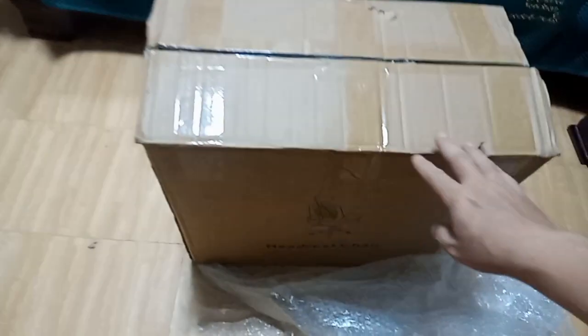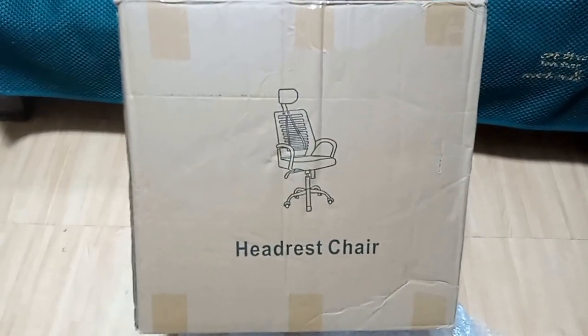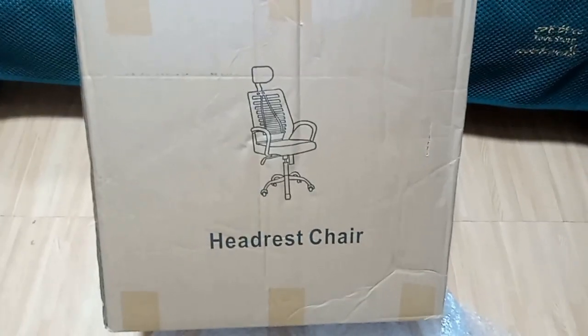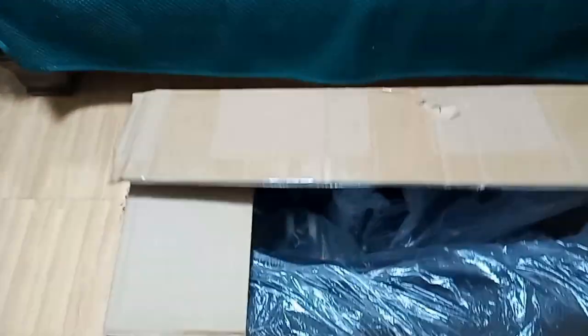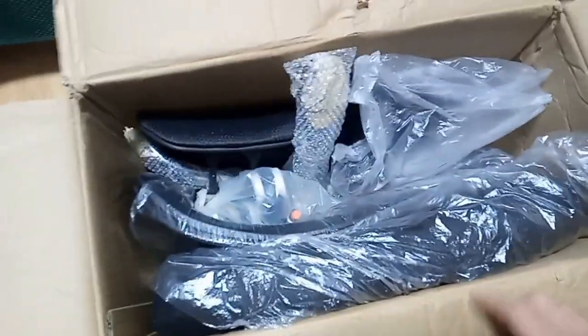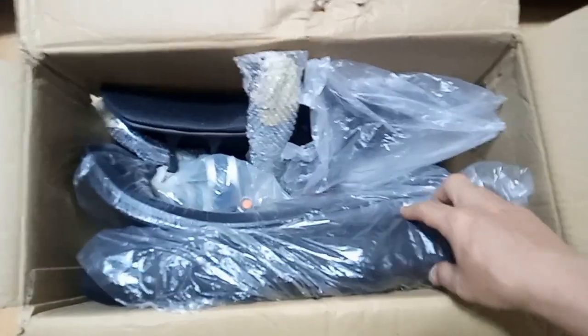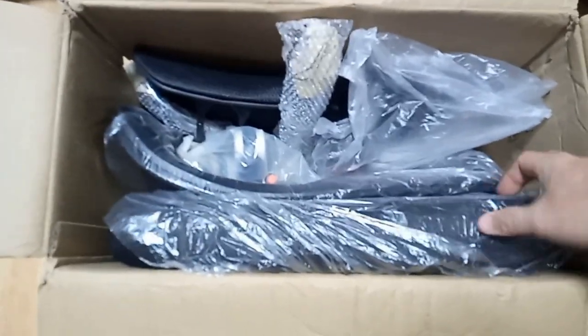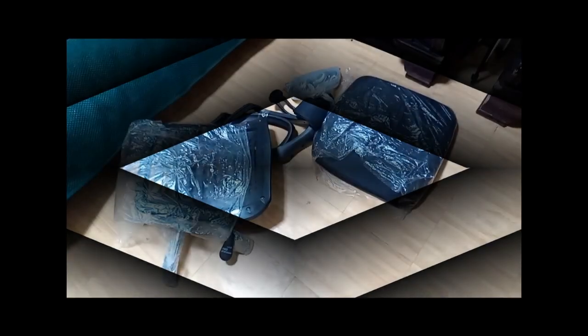We've got the bubble wrap off the carton and now we can see the figure for the headrest chair — this is what it will look like once assembled. Let's find out what's inside this carton; I'll unpack it and we'll be assembling it so you will see the full details.